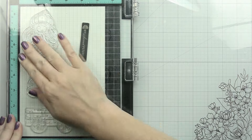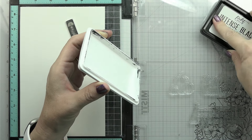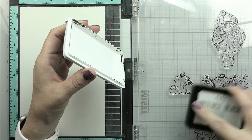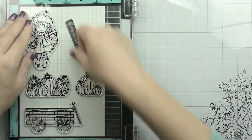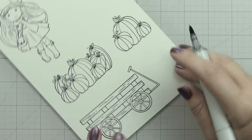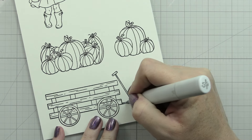Here I am stamping out the wagon. There are two kinds of pumpkins that come in the Autumn Bountiful Beauty set — one that's just three and one that has like six or seven, a wagon just full of pumpkins. I wasn't sure which ones I was going to use, so I'm stamping both of them, and then I'm stamping our little Penelope Pumpkin, all using Picket Fence Studios intense black ink, which is safe for alcohol markers. We are going to be coloring with Copics today, though you can color with whatever medium you prefer — the color choices and shading won't change.